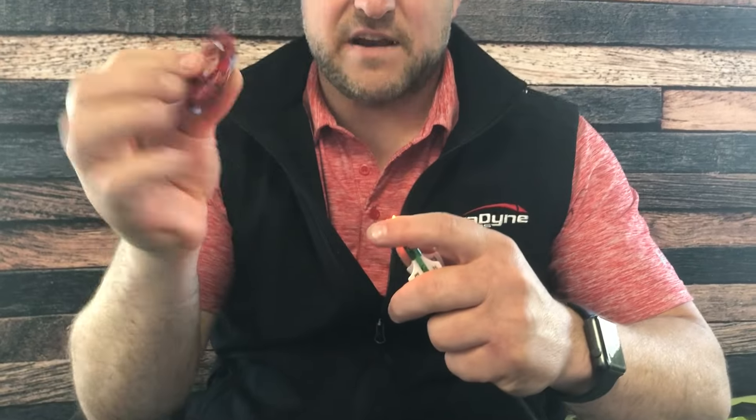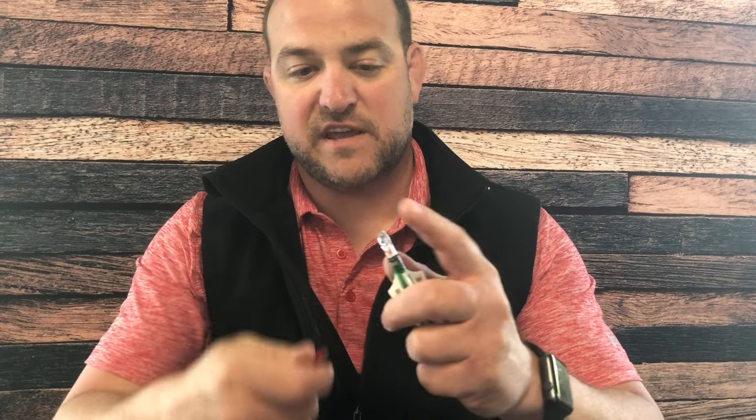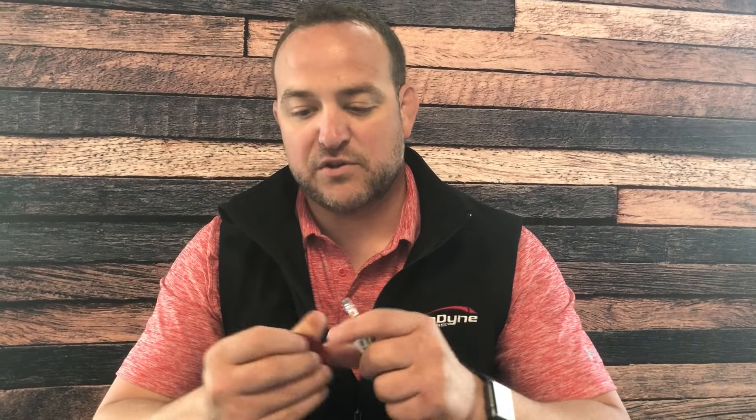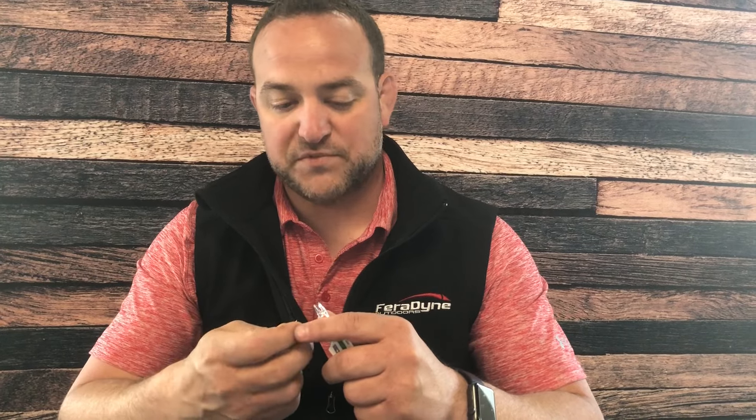It's got a little finger hole in the front that makes it easy to slide in and turn off. You can clip it onto your pack so you don't lose it. It's really a great little tool — it doesn't cost a lot of money, and it's nice to have when putting nocks in, taking them out, and turning them off. Get out there and check this Nocturnal nock tool out.